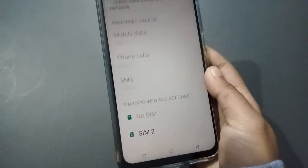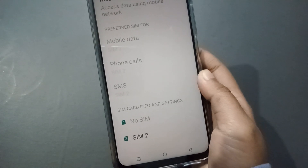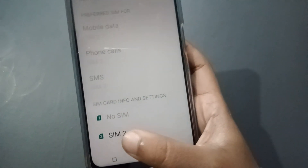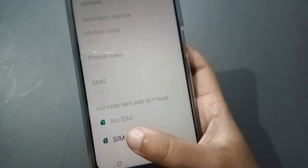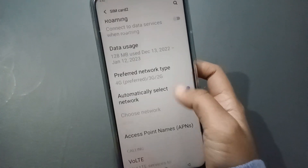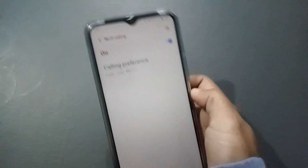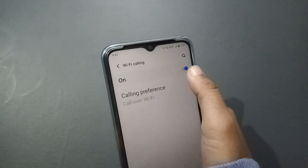When you click on SIM Card and Mobile Network, you will see SIM 1 and SIM 2 listed. If you want to turn on Wi-Fi calling for SIM 1, click on SIM 1. If you want to turn it on for SIM 2, click on SIM 2. Then scroll down and click on Wi-Fi Calling to toggle it.